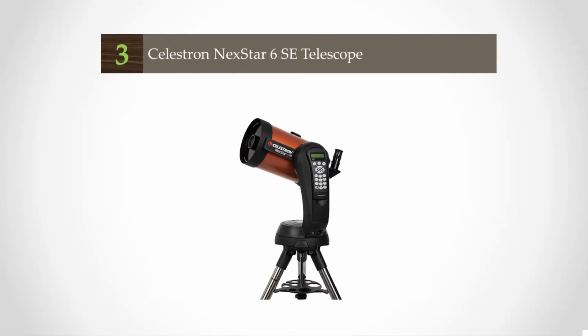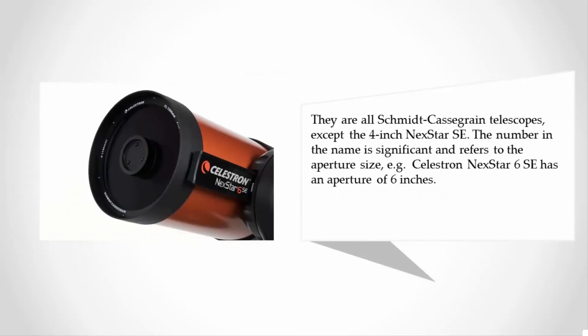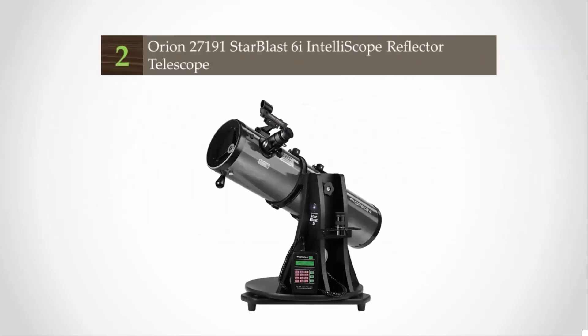At number three, when Celestron first launched its NexStar Special Edition range, it was only fitting that they capitalize on the legendary tube C8. The four telescopes in this range came with apertures of 4, 5, 6, and 8 inches. They are all Schmidt-Cassegrain telescopes except the 4-inch NexStar SE. The number in the name refers to the aperture size — for example, the Celestron NexStar 6 SE has a 6-inch aperture.